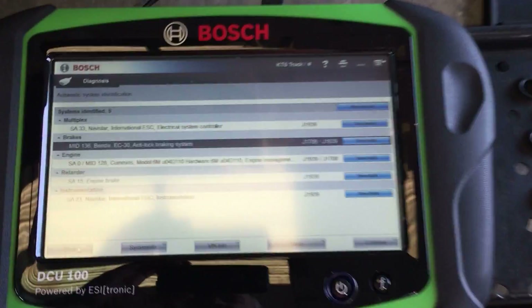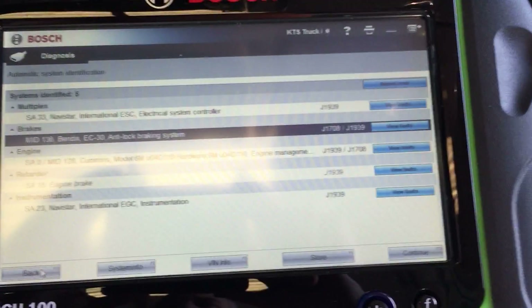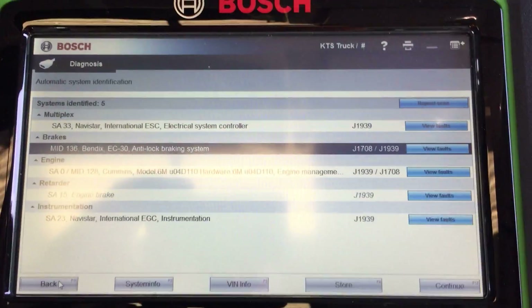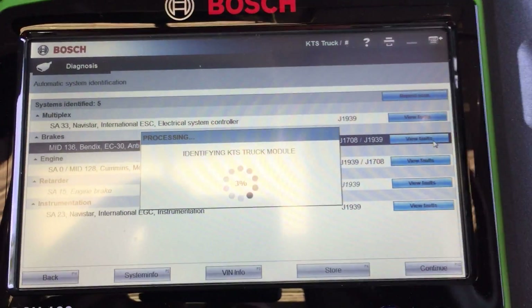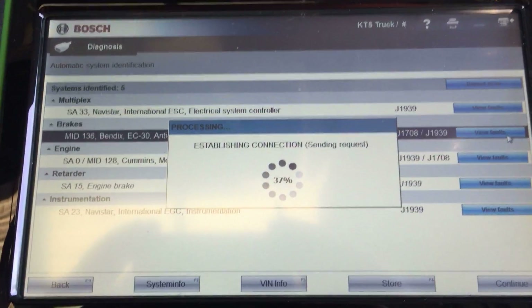We're hooked up to our 2006 International and we're going to check out the ABS system. This one has a Bendix, so let's go in here and do faults. Patience is your best friend — just give it a couple minutes and let's see what we've got going on.